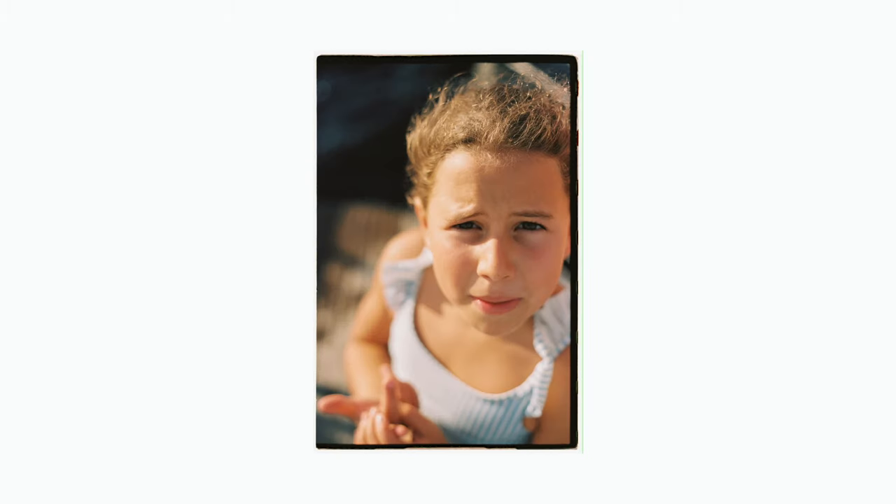Hey guys, welcome back to the show. Today we're doing a bit of a different video — not an opinion video, it's more of a review and hot take about gear. This is a Minolta Dynax 5 with a 50mm f/1.7. I have never shot Minolta cameras before.